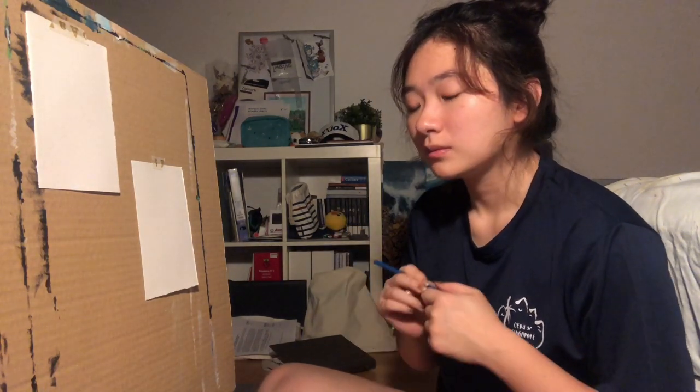I haven't painted in a while so this is gonna be exciting. I'm also gonna take this opportunity to ramble on about anything and everything that's been on my mind recently. I'm gonna start with the acrylic paint — I'll use pencil to lightly gauge the shape of the leaf.